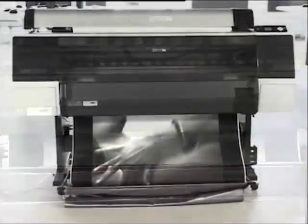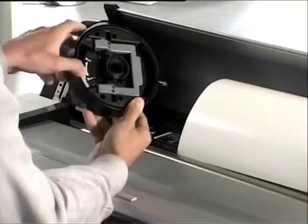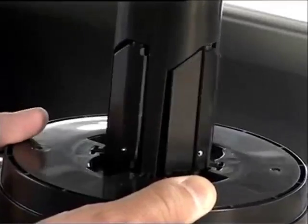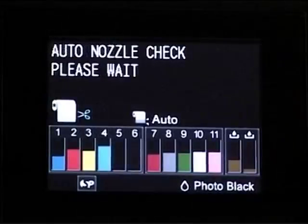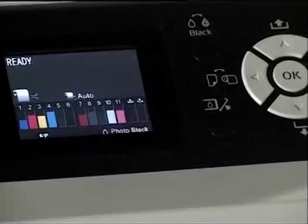What's more, these products are very easy to use, thanks to an integral automatic media rotary knife cutting system, a new spindleless roll holder mechanism, a new automatic paper set release mechanism, new automatic nozzle check technology, and a 2.5-inch color LCD.